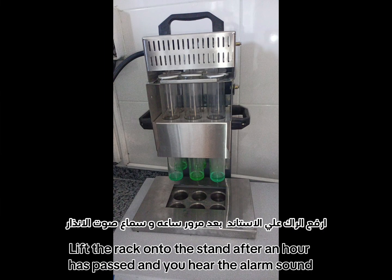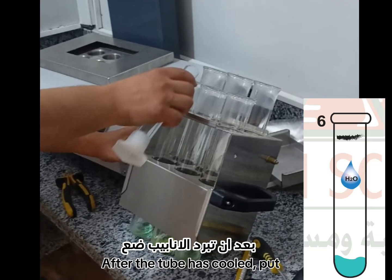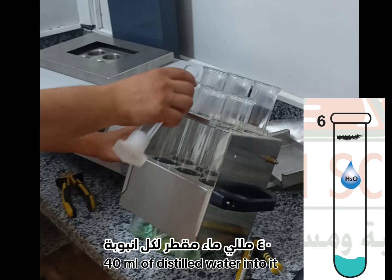Lift the rack onto the stand after one hour has passed and you hear the alarm sound. After the tube has cooled, put 40 milliliters of distilled water into it.